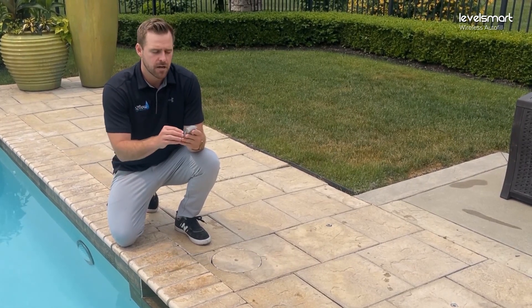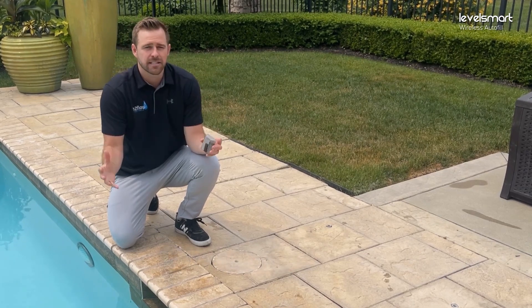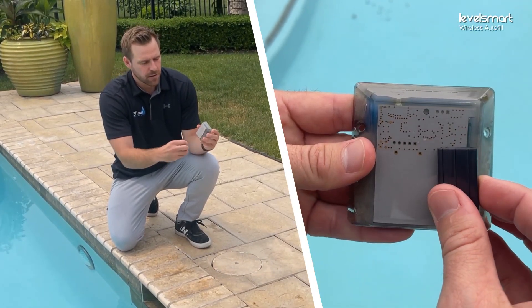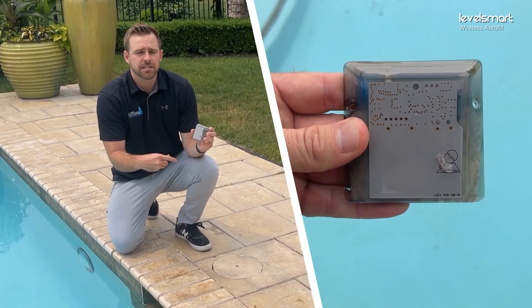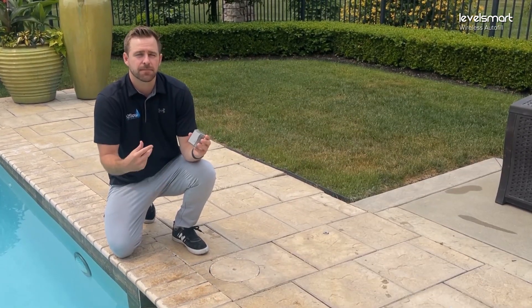We want to put it on the flat surface there, but first we want to make sure it's going to pair with the controller as it sits right here. So we're going to remove the magnet and we should see three green flashes from the little dot at the top. Three green flashes means it's engaged into the pairing process.